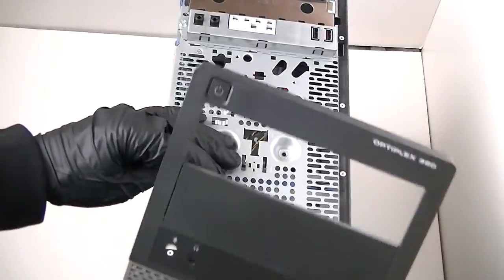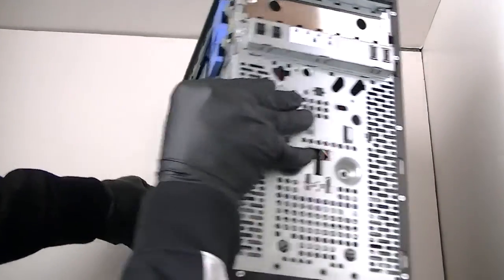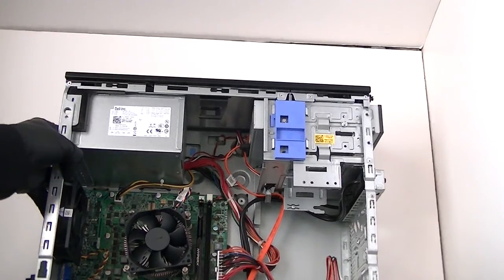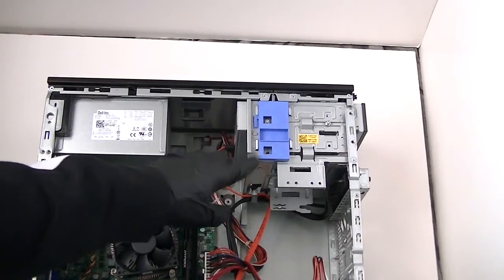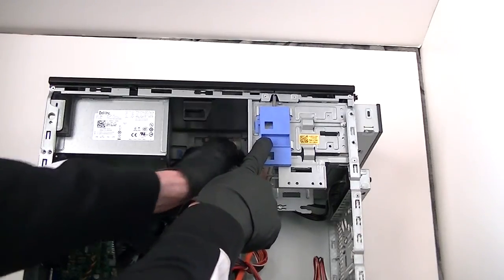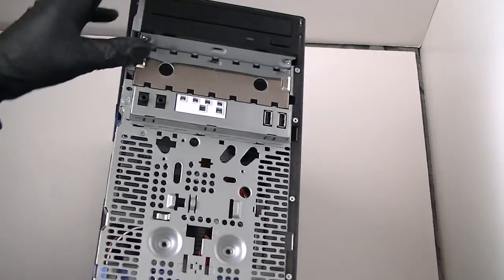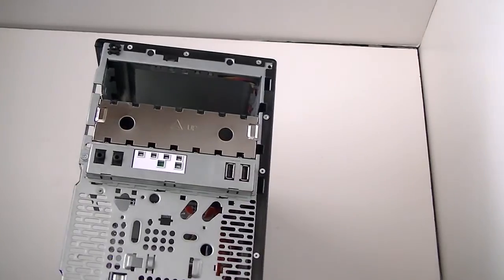Here's the front panel — 390 Optiplex. Now, pressing down right here on the little secure clip for the DVD burner, disconnect the SATA cable and power cable from it, and the DVD burner comes right out.